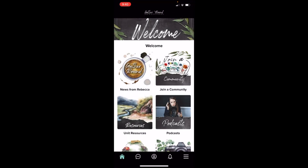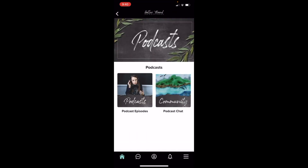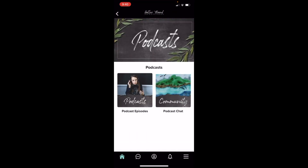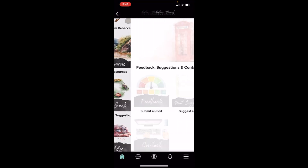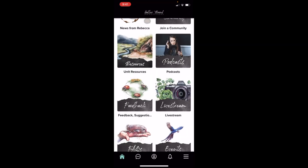You also have Resources, which we'll talk about in just a little bit, a place to go listen to podcasts, and then there's also a podcast chat if you want to talk about it. You have Feedback where you can submit and edit — if you notice that something's wrong in one of the units, this is the place you want to come. You can suggest a unit and you can contact them. If you have questions, you can hit that Contact Us button and send them an email.